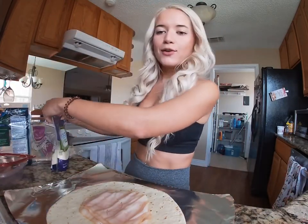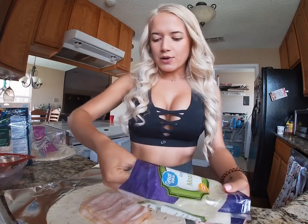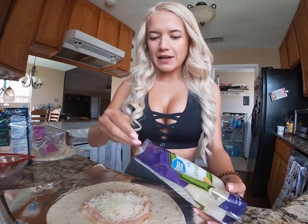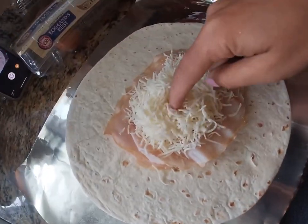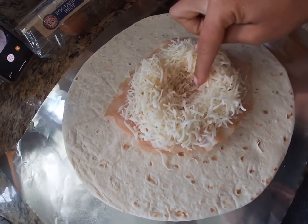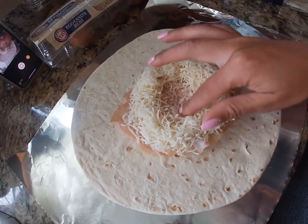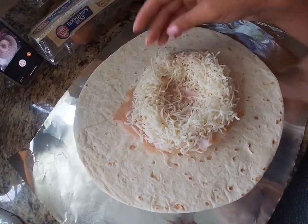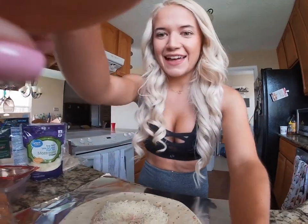Then you're gonna get a handful of your shredded cheese of choice and put it right in the middle like this. I really like cheese, y'all, so a lot goes in. Then you're gonna take your hand and kind of burrow a hole in the middle of your little cheese mountain like this, so you have a little hole — a little donut-looking thing. Then you're gonna take an egg and crack it inside of that little hole.